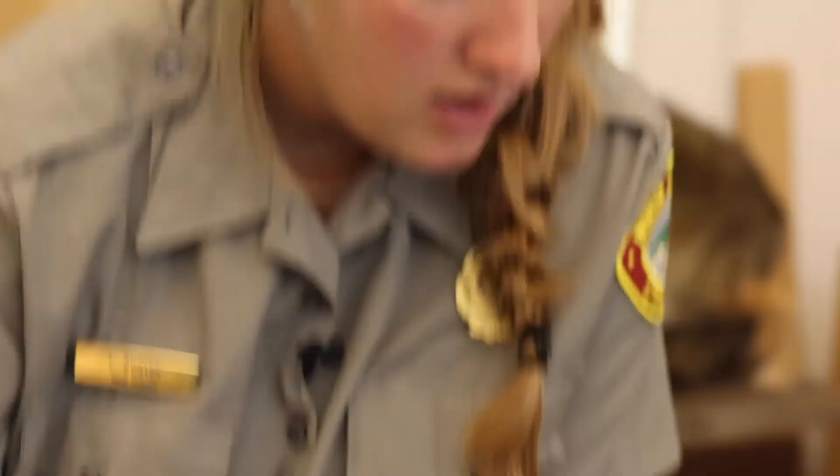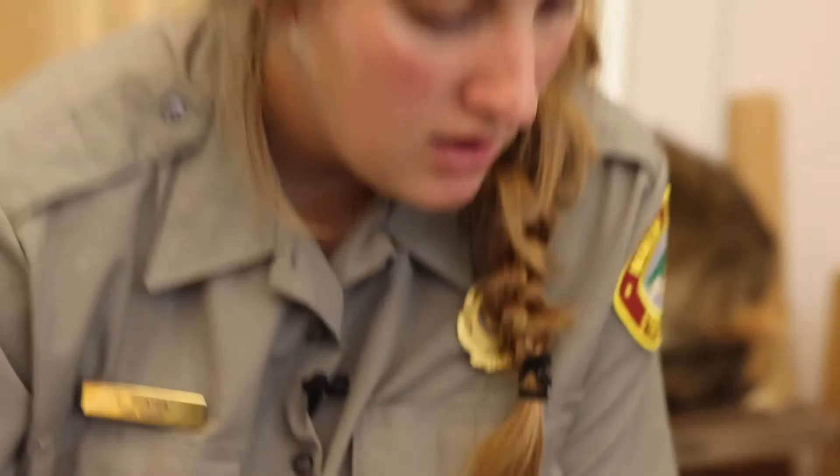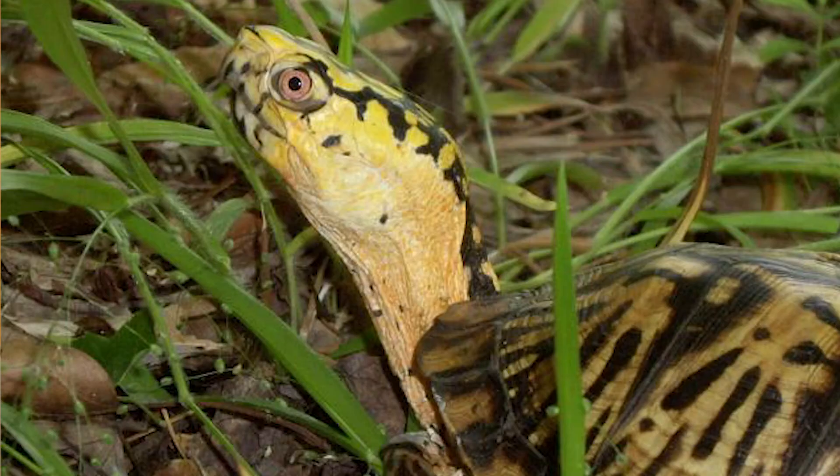We also want to get some information about the weather conditions for that day, particularly where we found the turtle. It's pretty common to find box turtles coming out after a good rain during the summertime. We keep track of the air temperature, the sky index — how many clouds are in the sky — and the weather in general: whether it's raining, misting, or a sunny day.